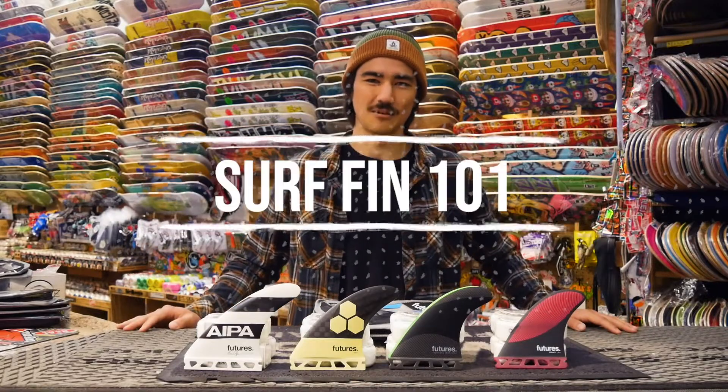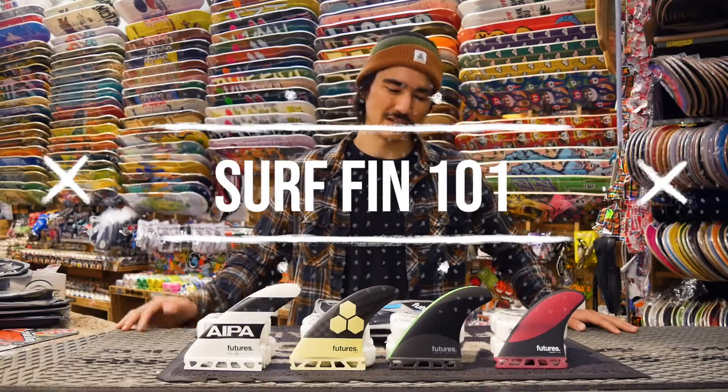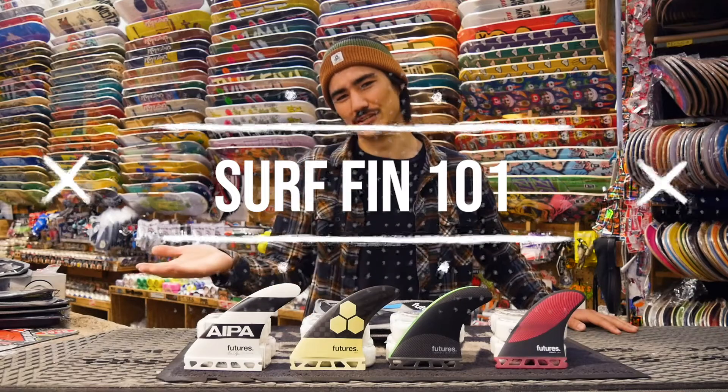What's up everybody? Welcome back to the ETSurf YouTube channel. Here we are back in the shop today. My name is Kyle Brown and today we're going to be looking at what type of surf fin is going to be right for you.